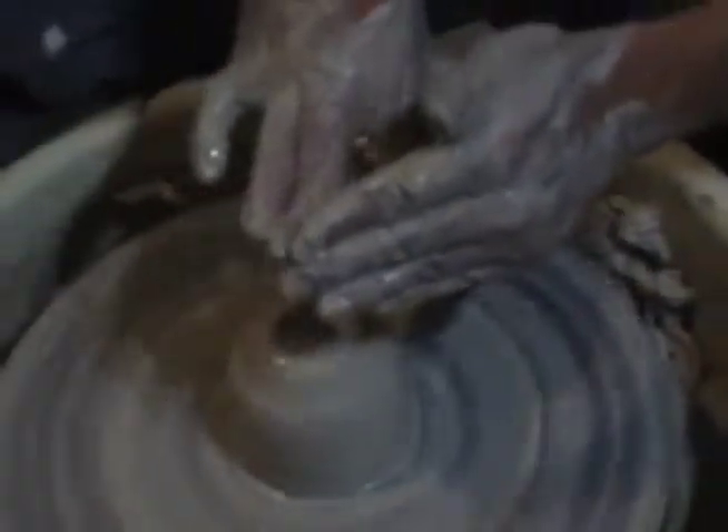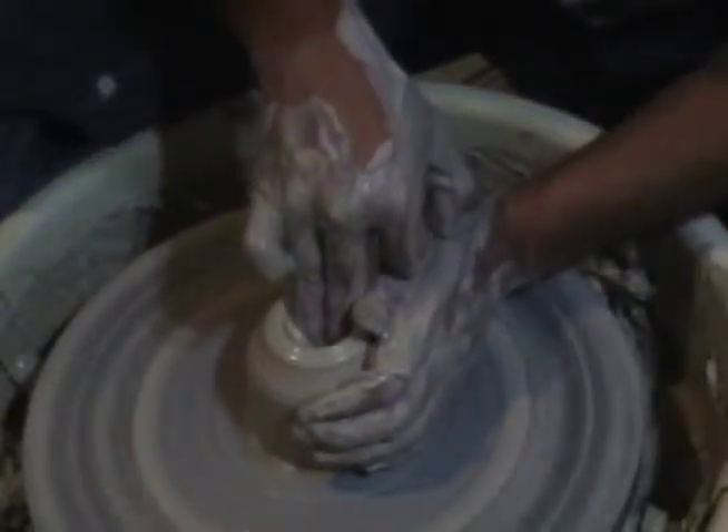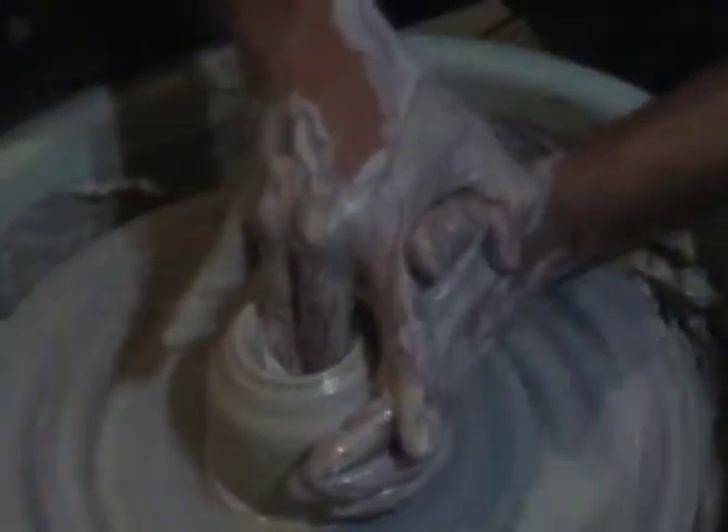This time we're going to be leading with the inside part of our middle finger along the left wall, pressing straight down in the center until we get to about a half inch from the wheel head. Feel free to stop slowly, gradually release that pressure, and take a look at how far you've gone down. You don't want to overshoot it or undershoot it.